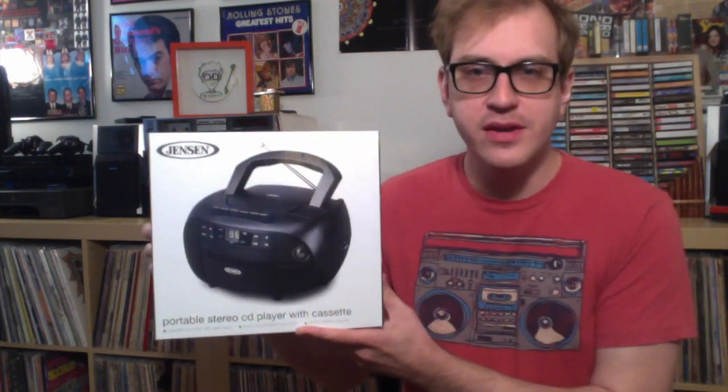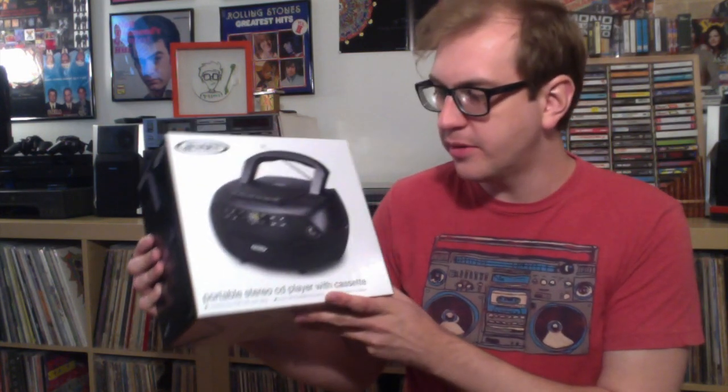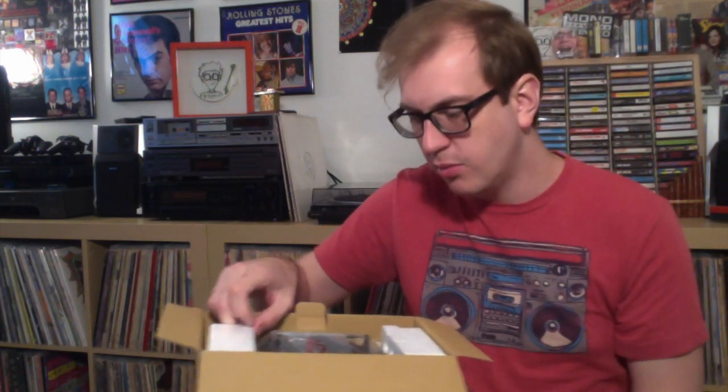So this is it — the Jensen boombox. A simple little guy. It's got a CD player on top, tape deck, an aux input, and a radio. Not a bad little setup. The reviews online were decent — ranging from 'this might be kind of crap' to 'this is pretty good' — so I'm not expecting too much. This is a sealed-to-revealed unboxing video, if you will. Here we are — power cord, pretty basic. The actual boombox itself is well packaged with styrofoam on the sides.